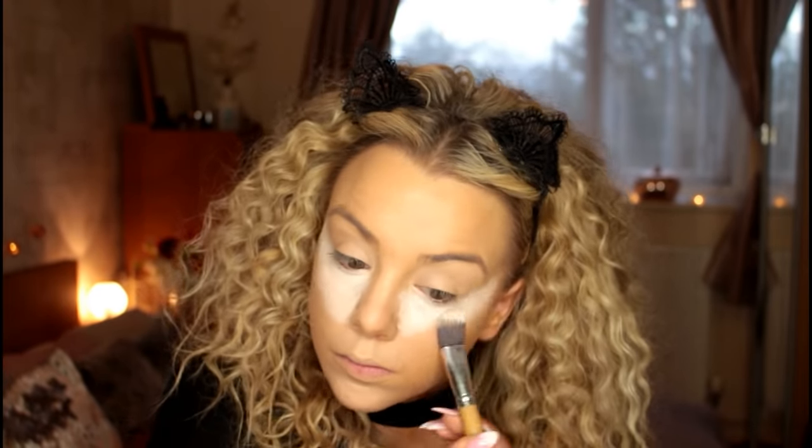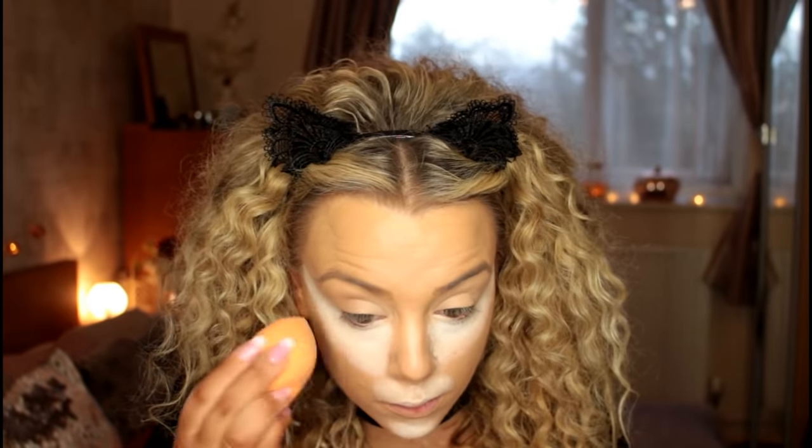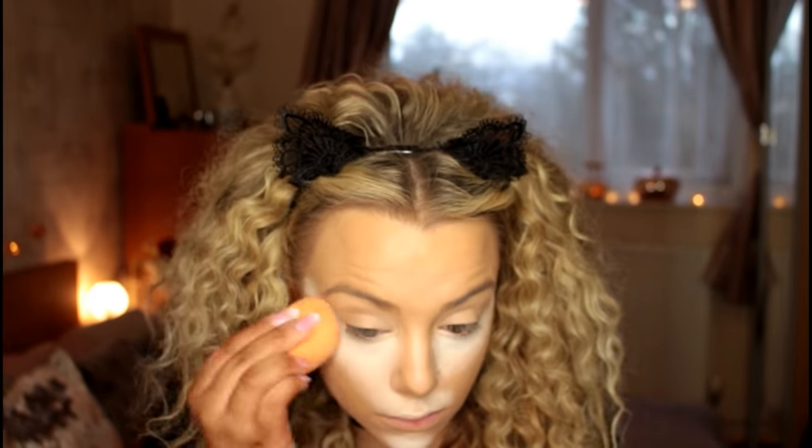I'm being very precise when placing this down. I want a distinct definition between the highlight and the rest of my face, so I'm not going to over-blend to make it completely seamless — I want quite a harsh highlight today. I'm using the very tip of my Real Techniques sponge to keep it nice and precise.